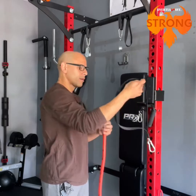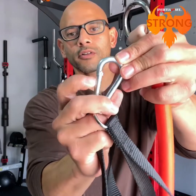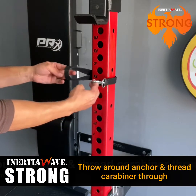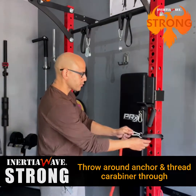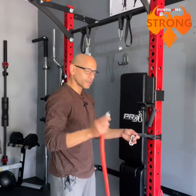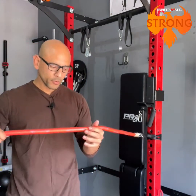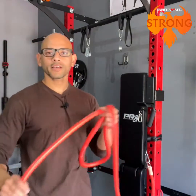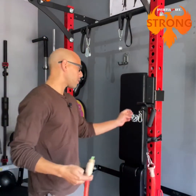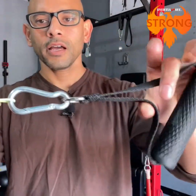Grab your rail strap — it has a loop on one end and a carabiner on the other. Throw the strap around your anchor point, thread the carabiner through the loop and pull tight. Then clip the o-ring onto the carabiner and you're ready. To do metabolic conditioning, grab the handle at the end of the tube. For resistance training, attach the carabiner to the wire loop. You just need an anchor point 24 to 36 inches apart at about waist height.